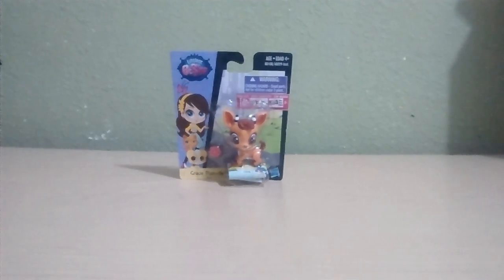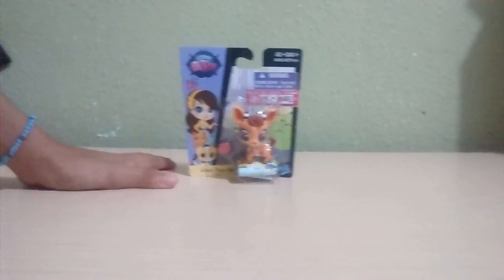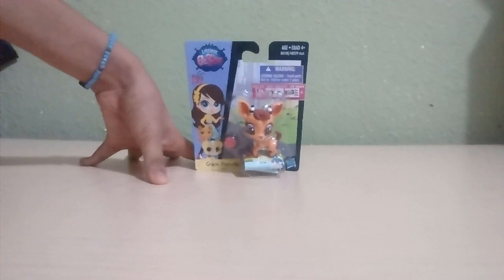Hey guys, it's Dahl Fun Productions! And today we're going to be showing you an unboxing video of Gracie Plainville that we got today. So, let's open it up.